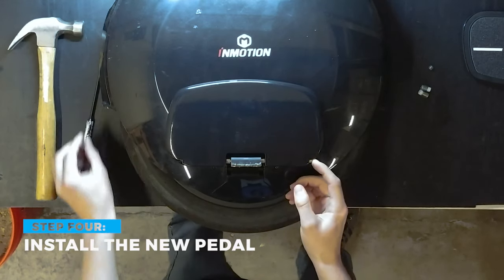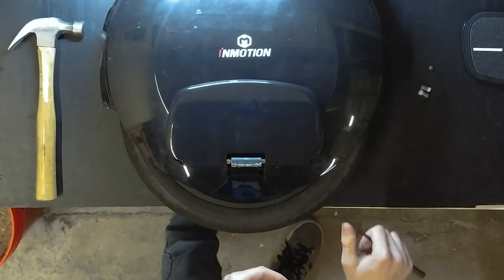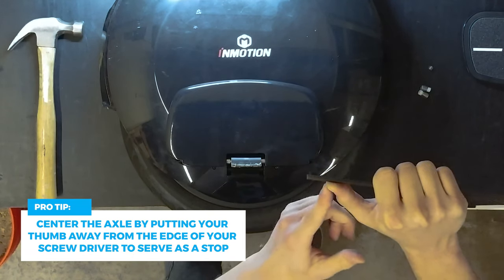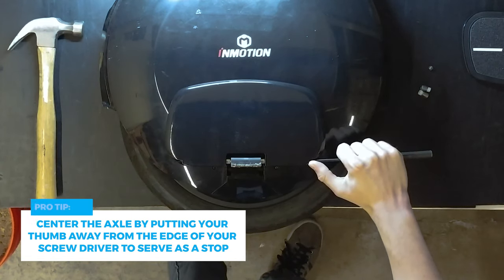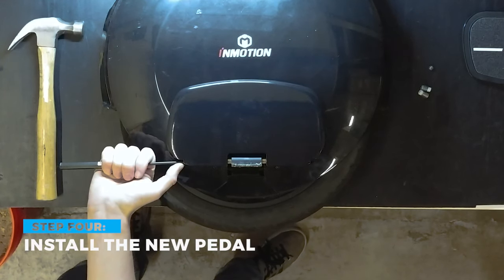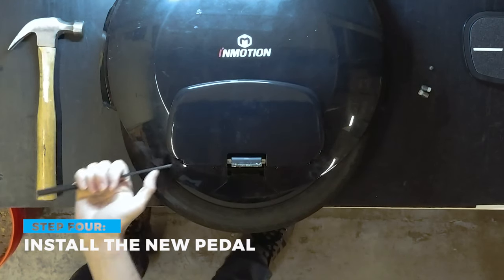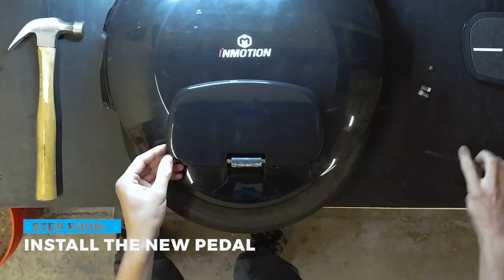It should slide freely through. In order to get the axle centered, what I like to do is put my thumb about a centimeter to a centimeter and a half from the edge of my screwdriver as a measuring stop. I push it all the way in and stop when my thumb hits the edge of the pedal. I do that on the other side — if it goes in too much I push on this side a little more, or if it doesn't go in enough I push on this side. It seems pretty even, which means the pedal rod is centered.